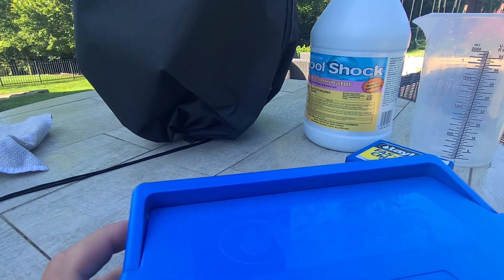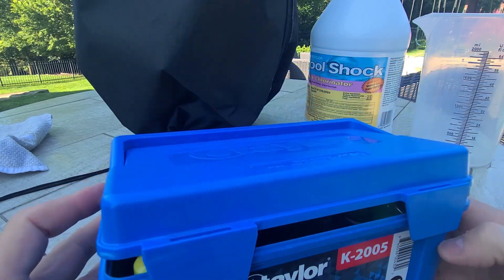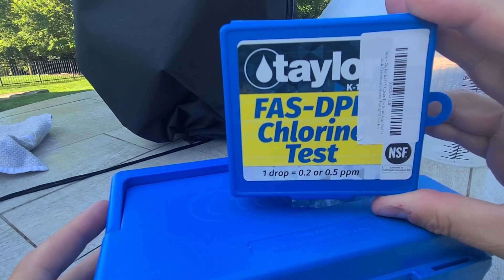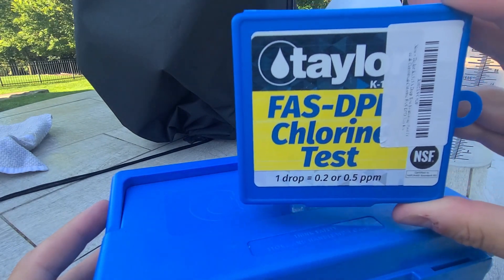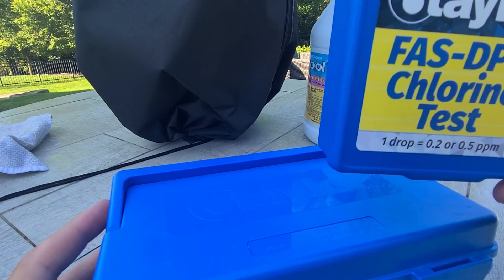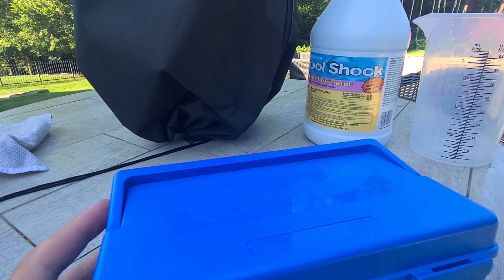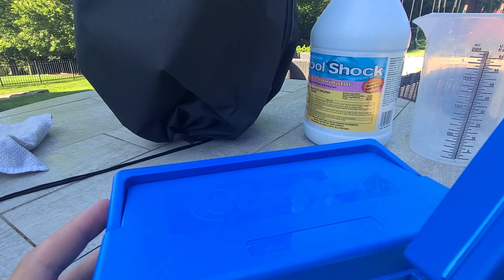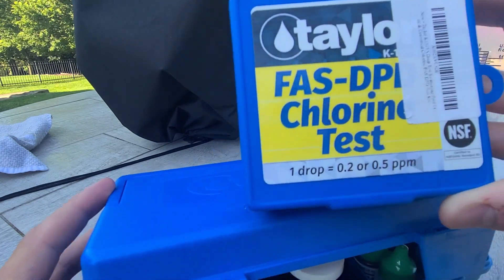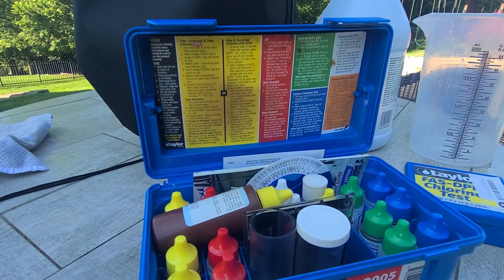This will cover how to do free chlorine tests. I'm using a K-2005 kit from Taylor, as well as a supplementary FAS DPD test kit — it's K-1515a. I got them both on Amazon, so let's get started.